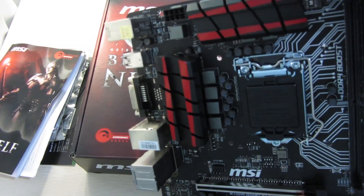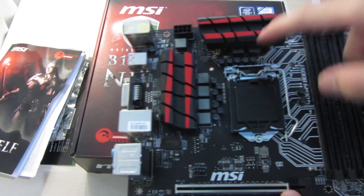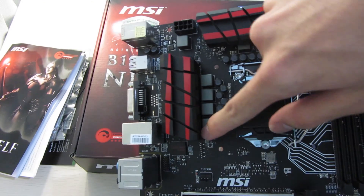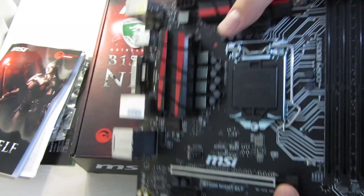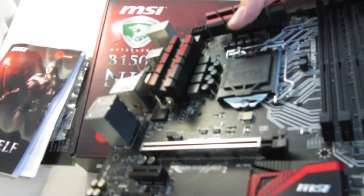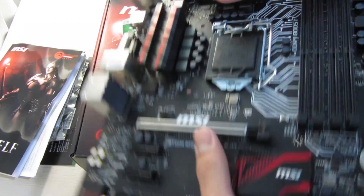You can see MSI fitted some large heatsinks for the VRM. I'm guessing this one is the integrated GPU VRM and this is the CPU VRM. This isn't an overclocking board, so I'm not sure why MSI used such large VRM heatsinks — probably just to look good.